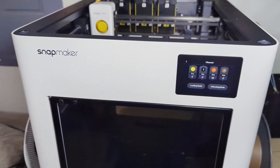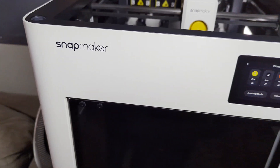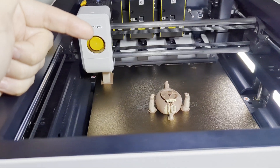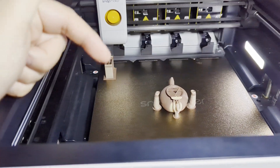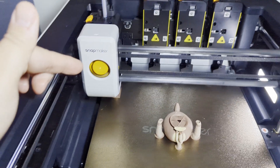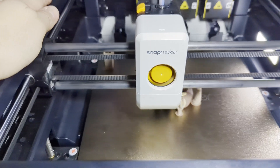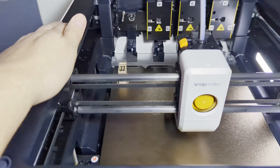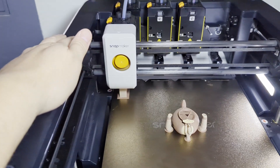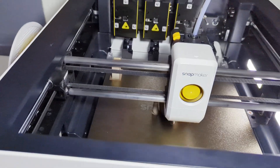As for speed, the one negative is the initial startup. If you start a print, it's going to offer you a flow calibration and bed leveling, which takes about 20 minutes before it actually starts printing the first line. They have announced they are working on this. That said, I have printed models where I've opted not to do the flow calibration and bed leveling when speed was a factor, and it looked great. So use your best judgment — for small items I won't worry about it, but for big items I'll always do the full bed leveling and flow calibration.